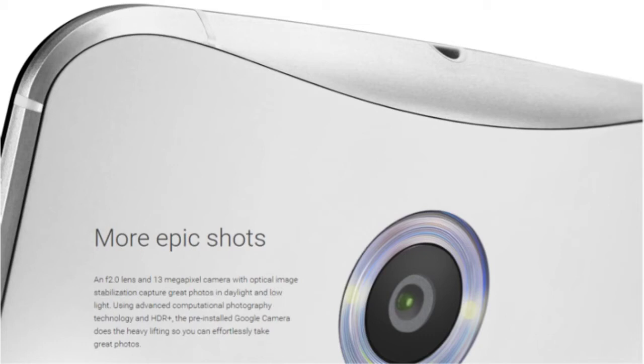Camera-wise, we have a 13-megapixel rear camera with dual LED flash, which is a significant improvement over the 8-megapixel camera on the Nexus 5. This time we can shoot 4K video as well as 1080p HD and 720p video — you can choose the quality. The camera app will also be upgraded for the Nexus 6. The front-facing camera is 2 megapixels and is also capable of recording 1080p HD video.